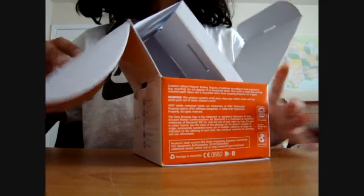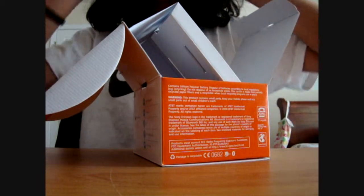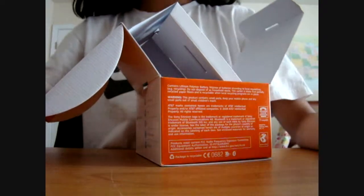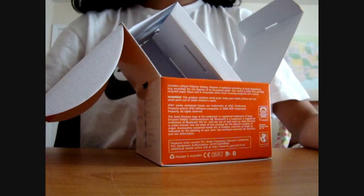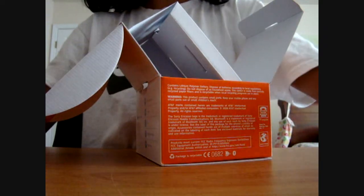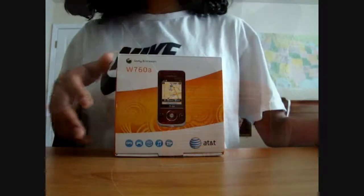Hey, it's Mac and Dough. You know what's funny? I went through all the unboxing, almost finished, and then my camera shut down on me. I turned it back on and was like, why did it shut down? And then I realized I hadn't pressed the start record button.